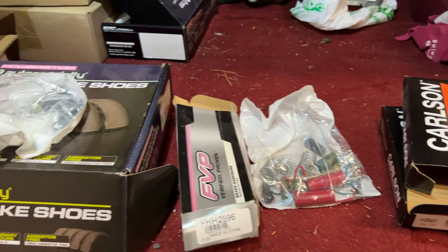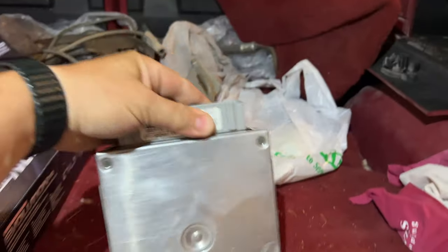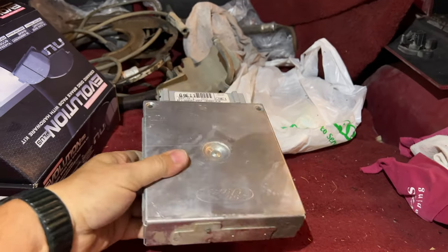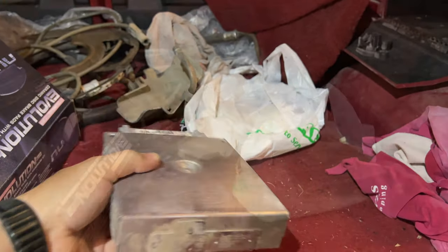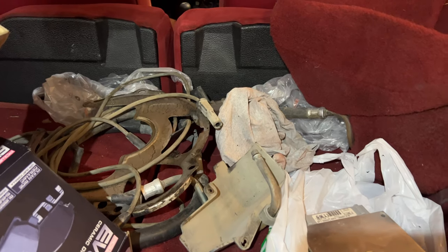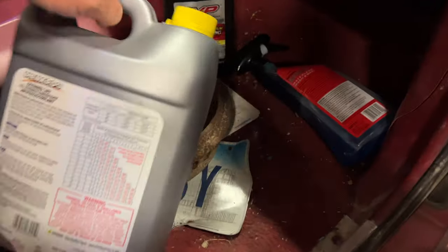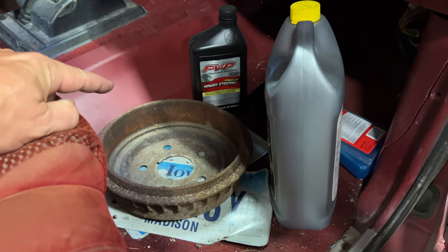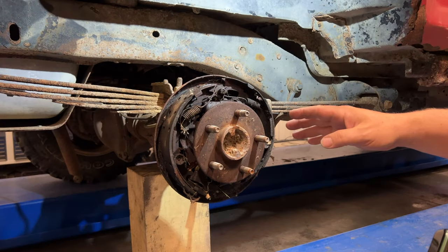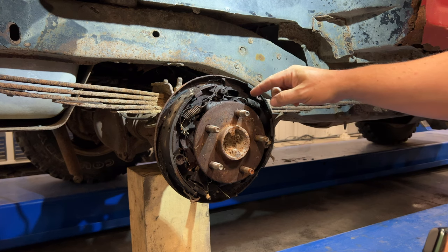Unfortunately, there are no wheel cylinders. Also back here is an ECU — I assume it goes to this, but I don't know if they put this in or why it's in here. And there's a bunch of hoses for the air conditioning. The only thing up front is the missing brake drum. So it looks like I need to order wheel cylinders, since what we really needed were the hydraulic parts — these cylinders in the back.